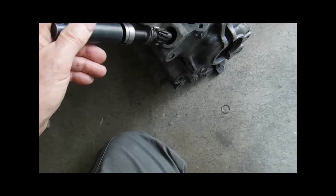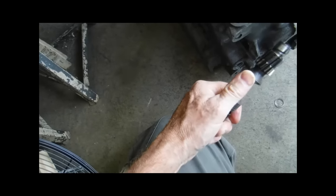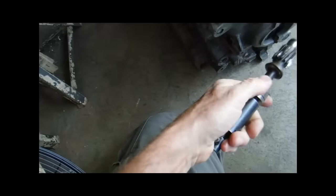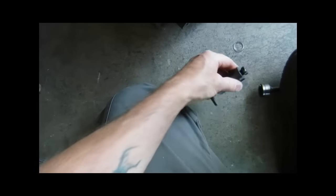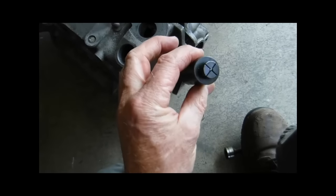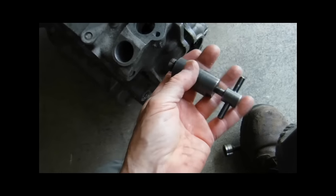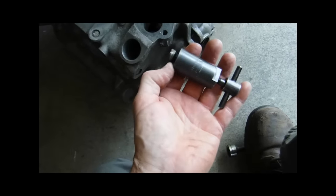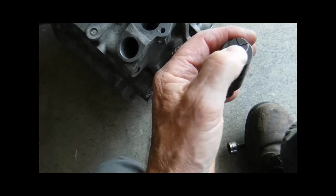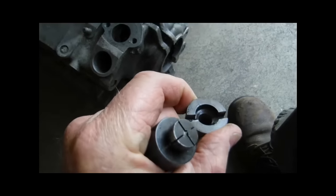This is a special tool — I put a link in for him and I will follow up with a link in this video. It's about $16 to $17 from CB Performance. All the major sellers of Volkswagen parts and tools carry this. It's got a little ball in there that spreads it apart, and it fits down inside the recess here.